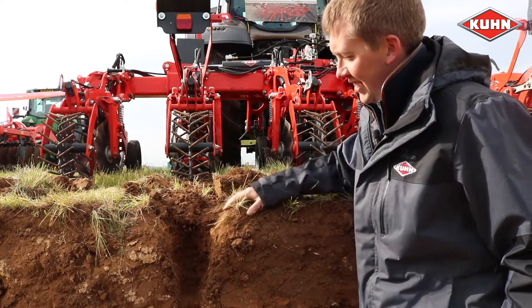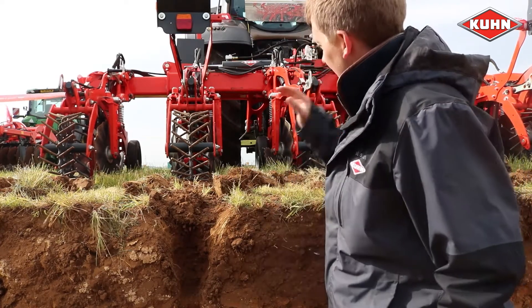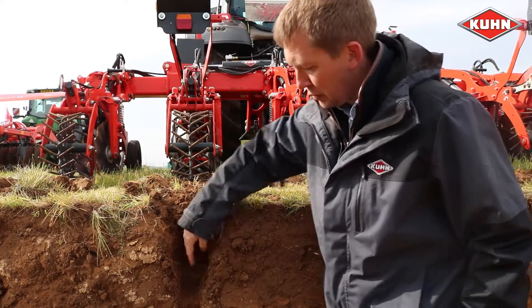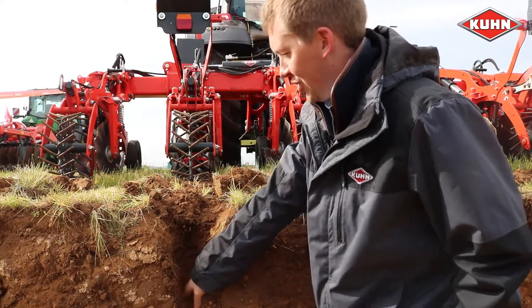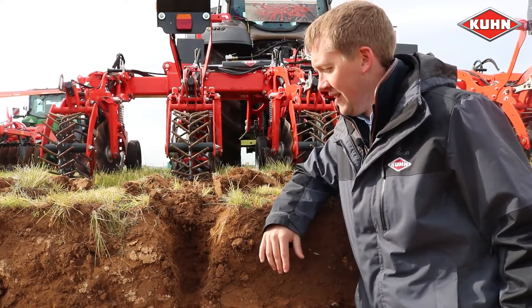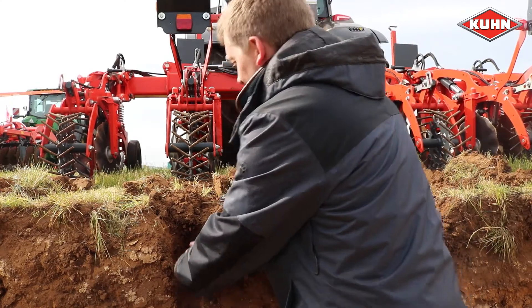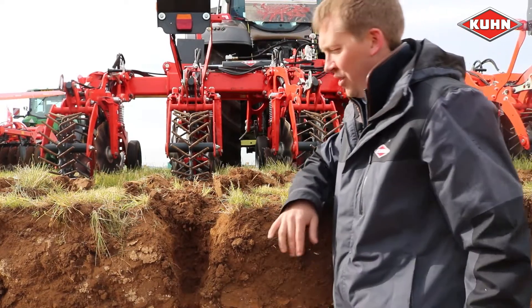Here we can see exactly what you can achieve with the Striga. Our tine in the middle there has passed through the soil and loosened it down to a depth of around nine inches, and you can see the soil has cracked and loosened up to a width of around eight inches on the surface.